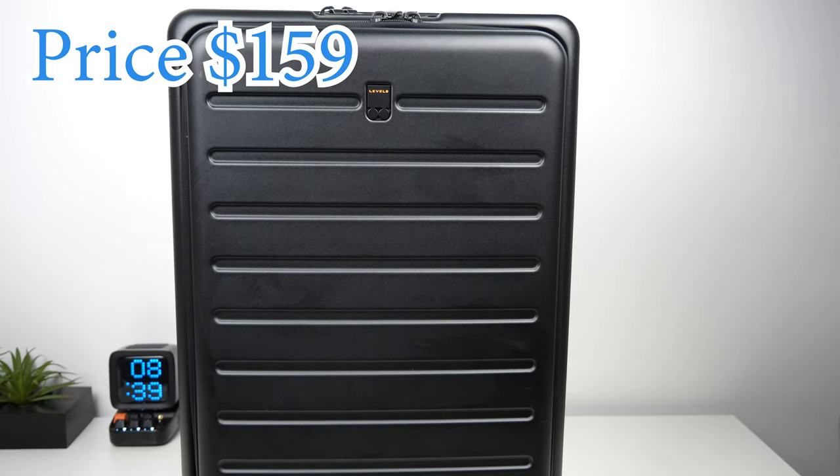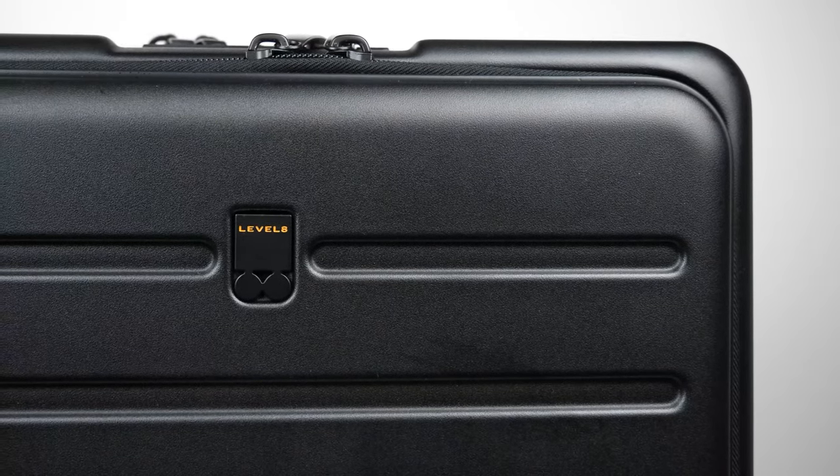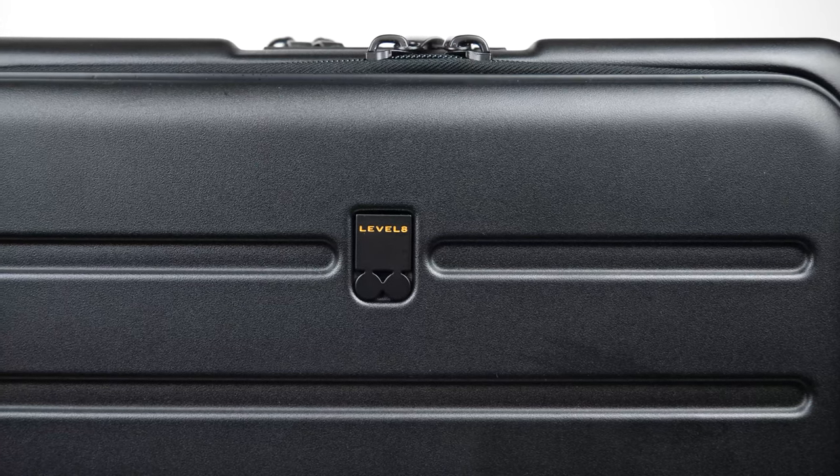The suitcase has a light and durable hardshell exterior that is water resistant, so it will keep your products dry if you ever get caught in some light rain. It has a subtle logo embedded in the front of the suitcase and they offer this in two colors — you can get it in black or in navy blue.